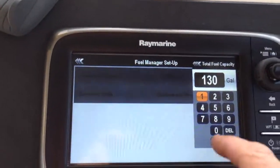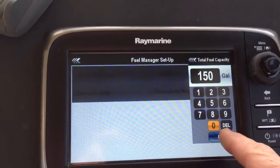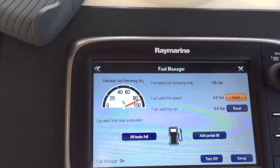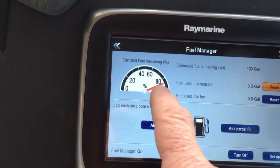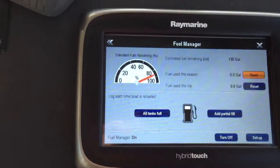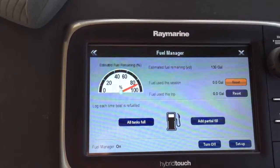I'm going to select that same field, except now I'm going to put in the actual tankage that I have on board, which is the 150-gallon total capacity. I go back, and now if you look, it shows that I'm at about 85%, I have estimated fuel remaining of 130 gallons, but my total tankage is — I'm assuming — being shown as 150 gallons.